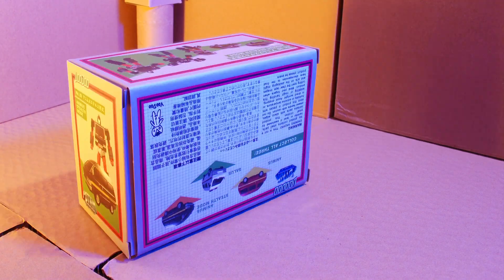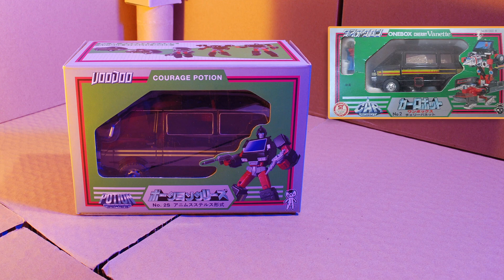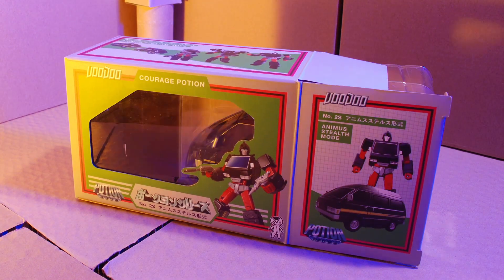Hello and welcome to Cardboard Bots. Today I'll be reviewing Stealth Animus Mode by Voodoo Robots. This masterpiece style toy takes its inspiration from Diaclone's black version of Ironhide. The packaging is very retro and it's quite compact. This toy mold is used for their version of Ratchet and also for their version of Ironhide, which is due to come out.